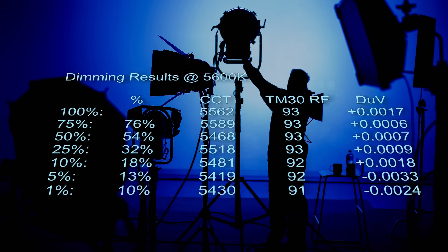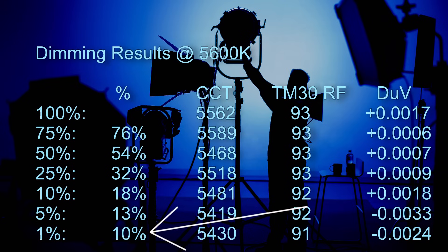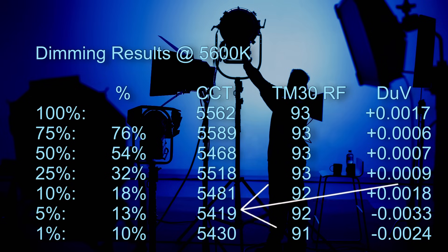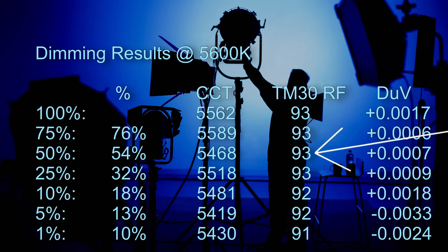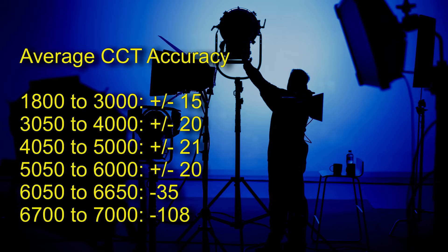Now let's take a look at 5600 Kelvin. The target brightness and output are very accurate all the way down to 50%, then below 50% the relationship is not linear — again, 1% is actually 10% of original brightness. The CCT has good consistency across the dimming range, although it is not awesome. The TM30 color render score drops from 93 down to 91. The delta UV green/magenta shift is very consistent down to 25%, but from 10% and below there is a lot of variation. Now let's have a look at average CCT accuracy.